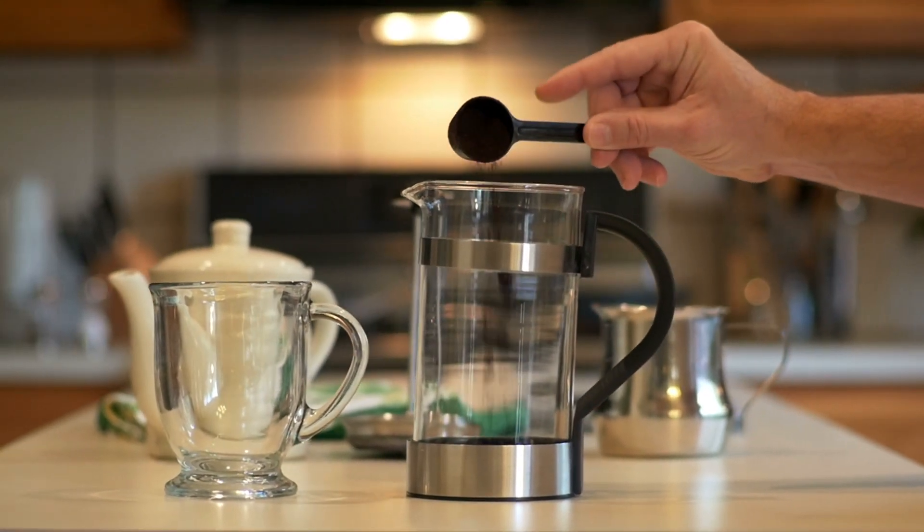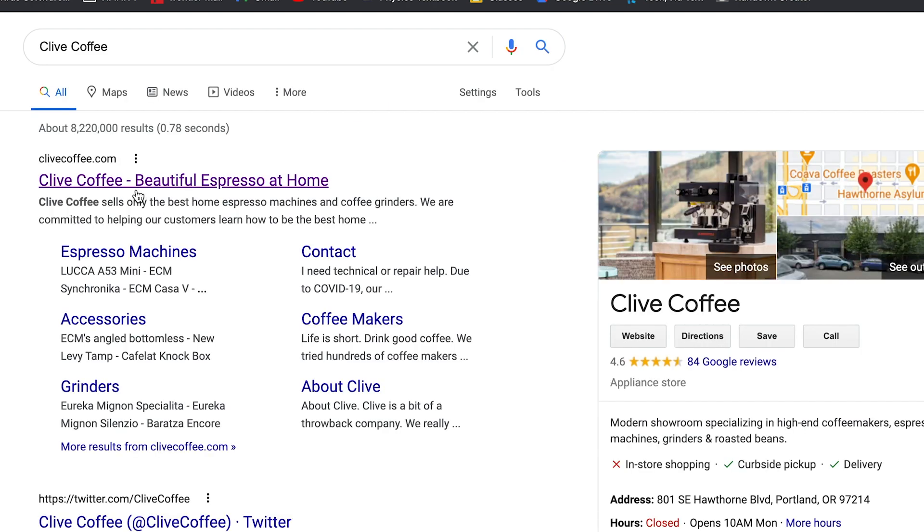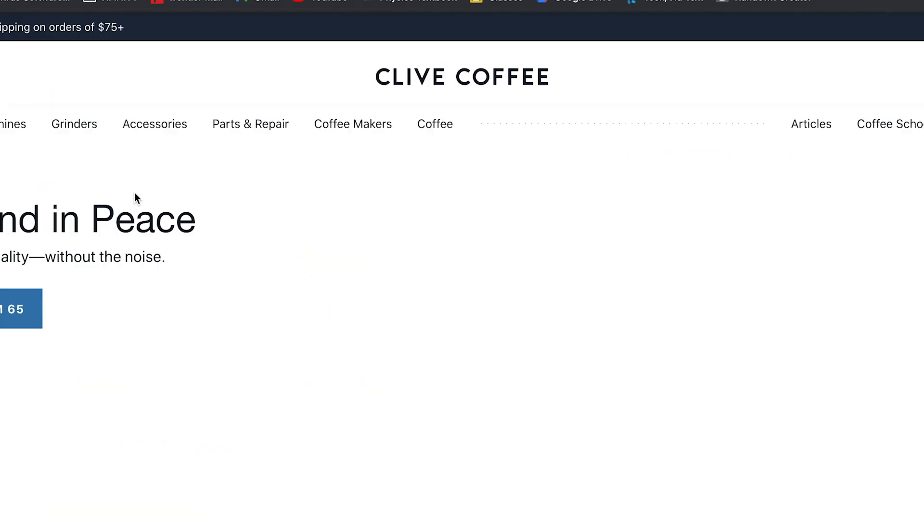Out of all the methods that I just mentioned, the French press is by far the easiest to use. This makes it perfect for at-home beginners. I talked to coffee expert Sean from Clive Coffee all the way in Portland, Oregon for more information.